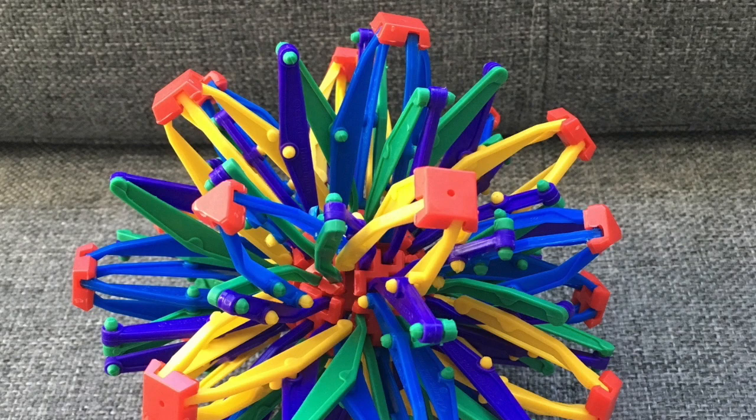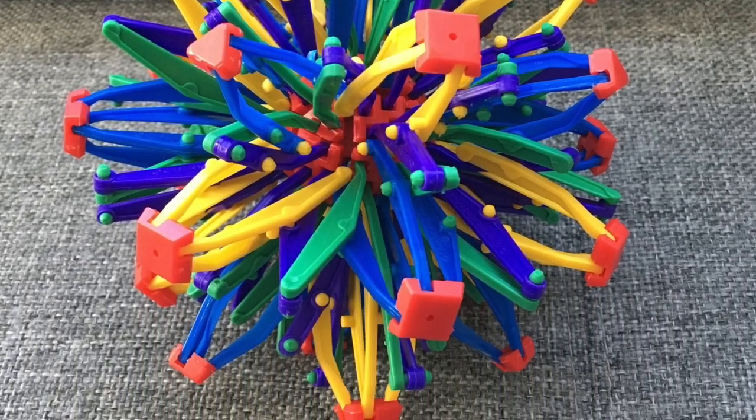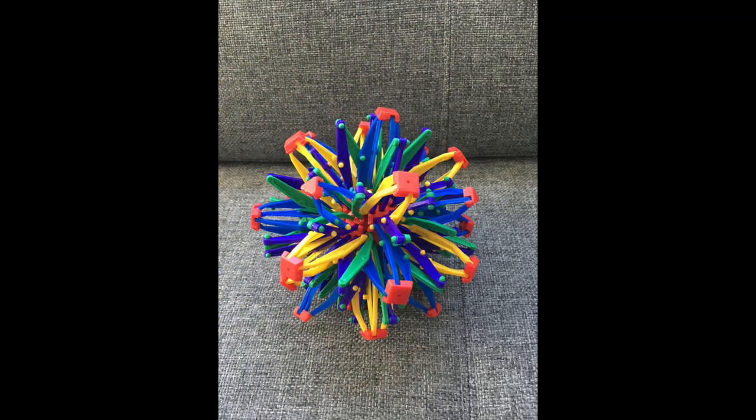Tools for breathing. The Hoberman Sphere is a fun tool for practicing breathing. Often teachers call the Hoberman Sphere the breathing ball. It's great because it expands and contracts as the child is filling and emptying their lungs.